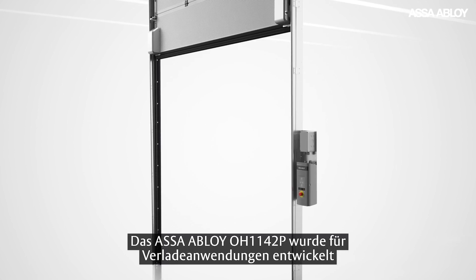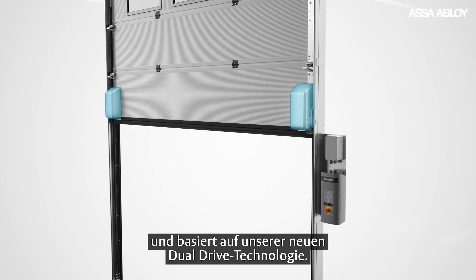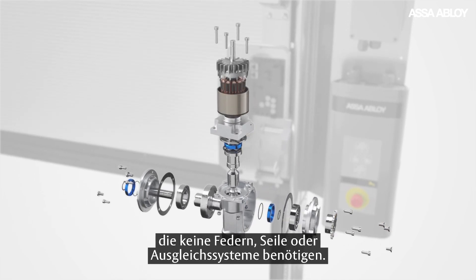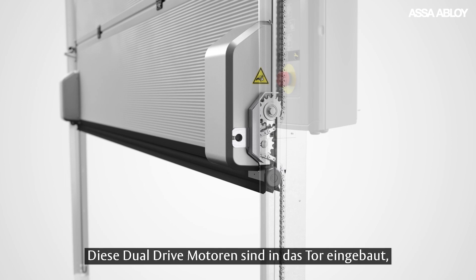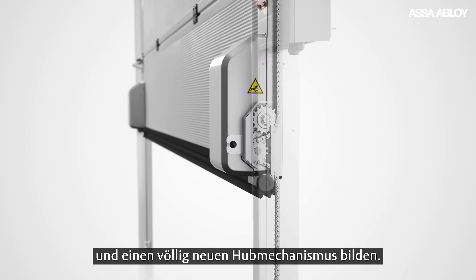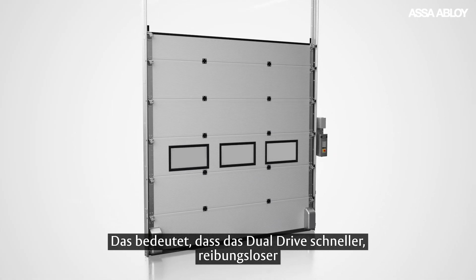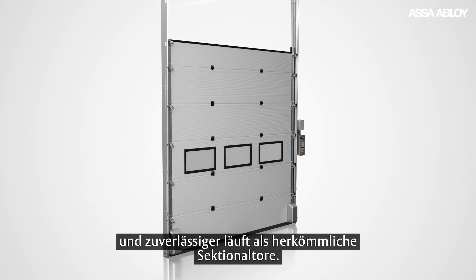Designed for docking applications, the ASSA ABLOY OH1142P runs on our innovative new dual drive technology, with state-of-the-art dual drive motors that eliminate the need for any springs, wires or balancing systems. These dual drive motors are integrated into the door, while chains are fixed in each track set to form a completely new lifting mechanism — meaning the dual drive simply runs faster, smoother and more reliably than standard overhead sectional doors.